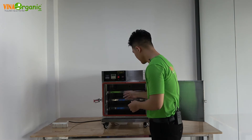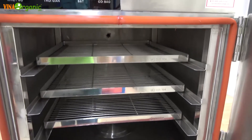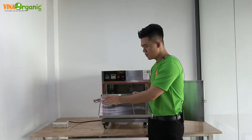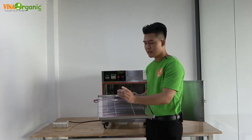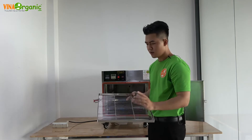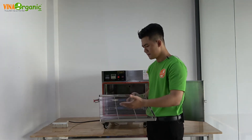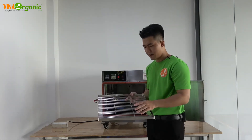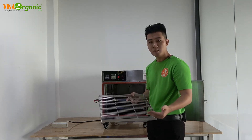Tiếp theo là khay. Khay vẫn là inox 304, kích thước 40x40cm. Mỗi khay nếu ủ những hủ sữa chua thường 80ml thì để được khoảng 49 hủ. Còn nếu ủ hủ nếp cẩm lớn hơn thì chứa được khoảng 36 hủ. Ngoài ra, khi ủ sữa chua túi thì mỗi khay chứa được khoảng 4 lít.